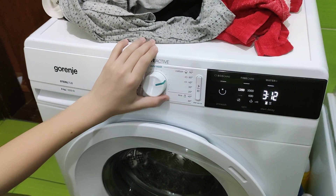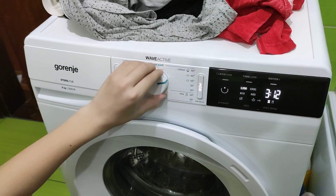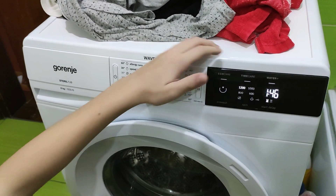Next is Cotton 40 — you can select EcoCare, Time Care, WaterPlus, and Pre-Wash. Cotton 30 also allows you to select EcoCare, Time Care, WaterPlus, and Pre-Wash.